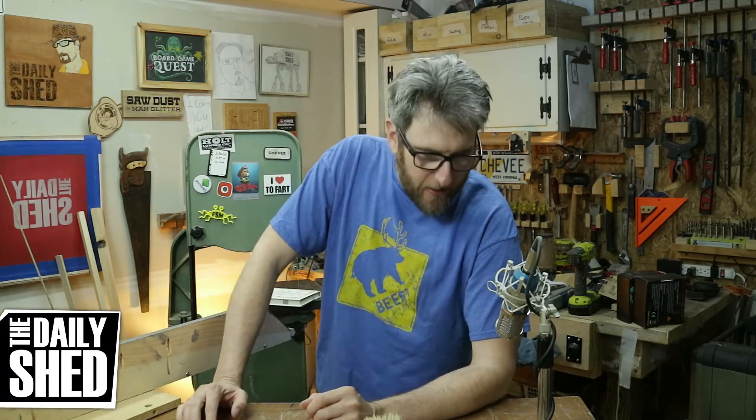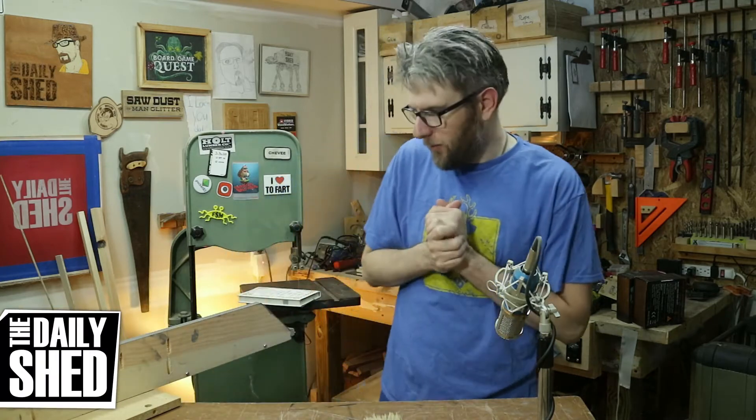Hello friends, I am Chevy. Welcome to my shed. How are you doing today? How's life in your world? How's things where you are? I hope you're good and great and wonderful.